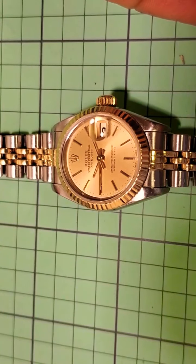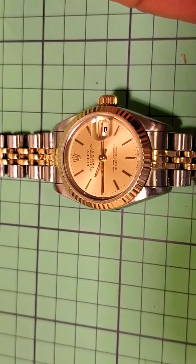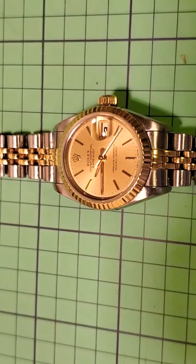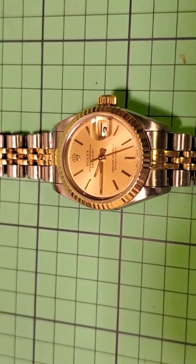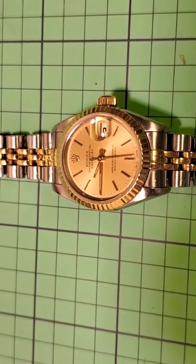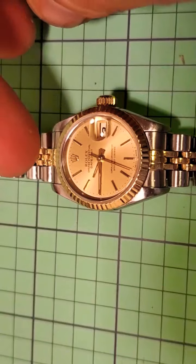The inside is a little bit grubby, which is why it's come in for a service — it's going to need quite a hefty clean, re-lubrication, and work as a whole. From memory, I believe these have the 2135 movement inside, which, although small, is still reasonably straightforward to work on. This is the two-tone version.